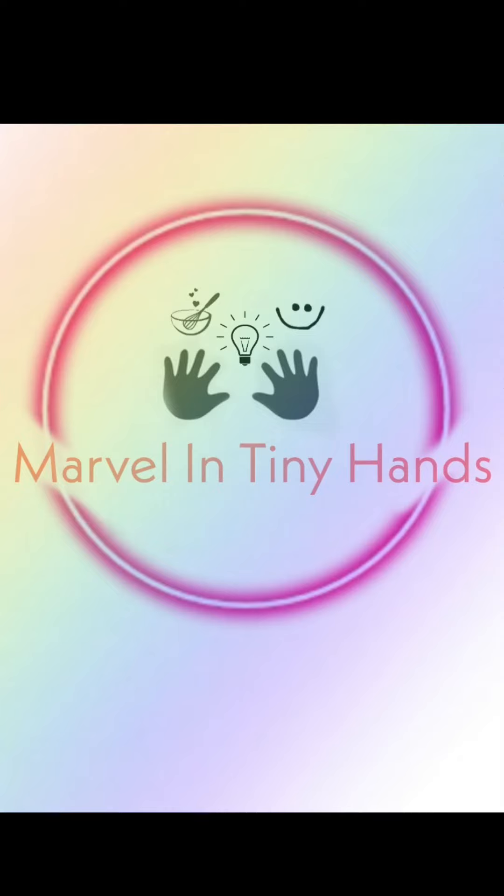Hello everyone and welcome to Marvel in Tiny Hands. This is Ayona. Today we have decided to do a simple and healthy dish. Let me take you through the preparations.